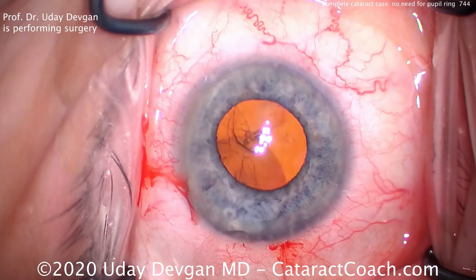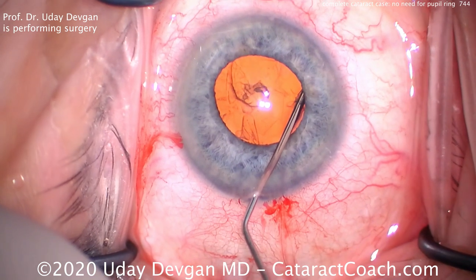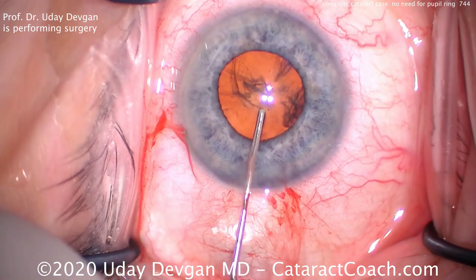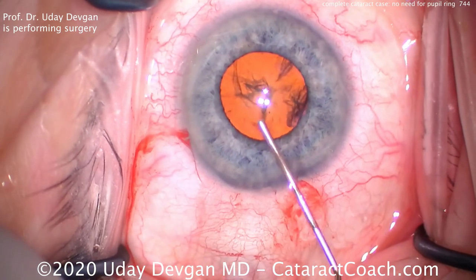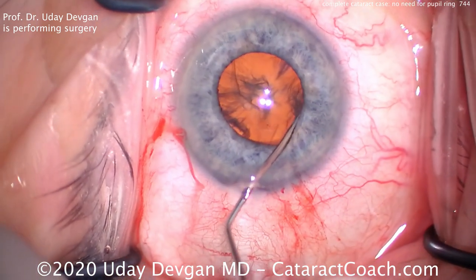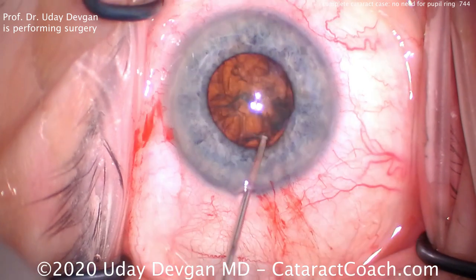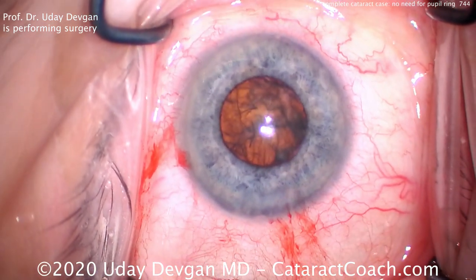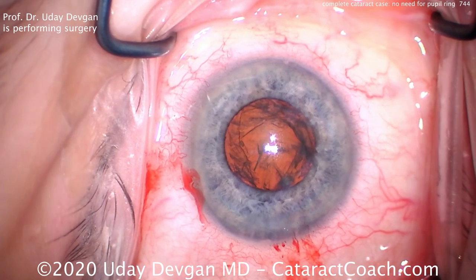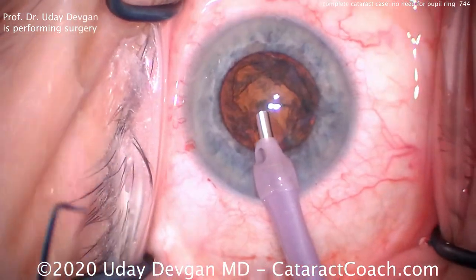I've shown you videos in the past where we prolapse the nucleus partially out of the capsular bag. In this case, we're gonna leave it in the capsular bag. The reason is this patient's hyperopic, putting in a 26 diopter IOL for an outcome of about plano. So a little bit of hydrodissection, tapping the nucleus. You can see the pupil's already coming down — because we've lost some of the viscoelastic that was giving us viscomidriasis. Slow and steady, getting good fluid waves, and the AC is a little on the shallower side. There it is — now we've got about a four, maybe four and a half millimeter pupil opening. A little more viscoelastic, and we're gonna chop this nucleus in the capsular bag. The anterior chamber is relatively shallow, only 2.2 millimeters, so we don't want to prolapse the nucleus.